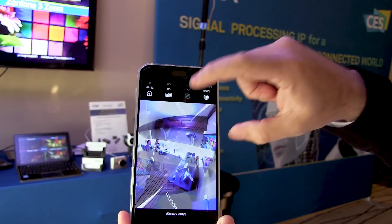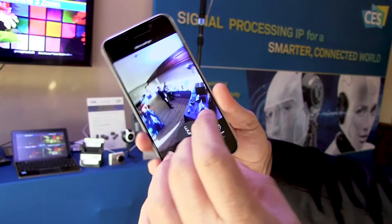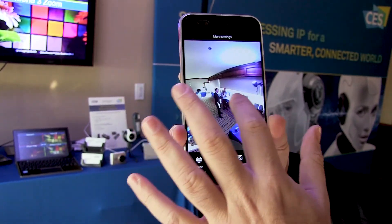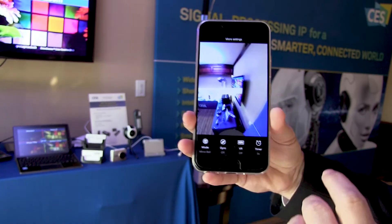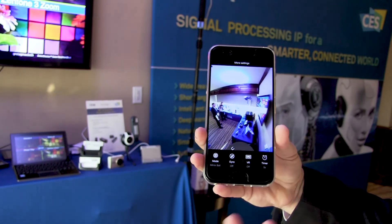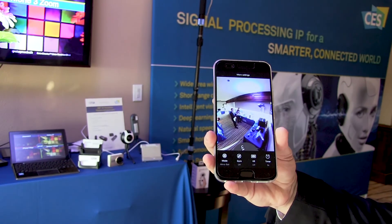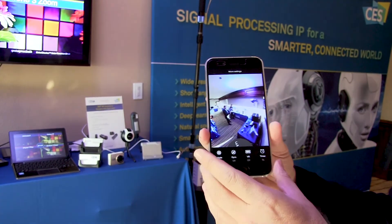Now I'll disable the gyro and you can see that I can move and pan as well. This is just to see the preview — no need for that. Everything is saved on the SD card, so it's a standalone device. You just take pictures and look at them later on.